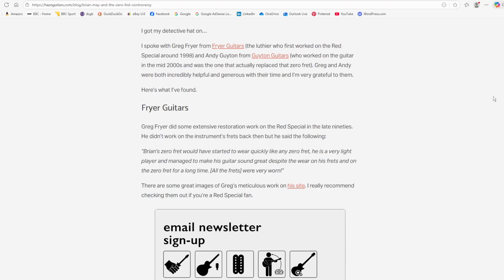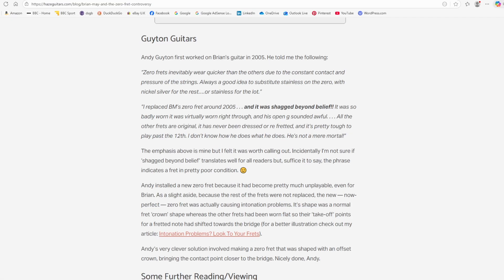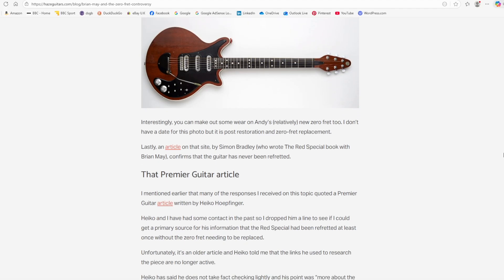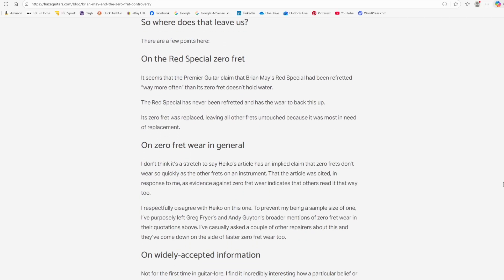This is called inharmonicity, where all the different partial frequencies within a note are not quite in tune with each other. Allowing the open string to rest gently against a fret without being constrained in a tight slot minimises these end effects, and reduces the need for intonation correction at the saddle. Although zero frets have been fitted to budget guitars, they are not a shortcut. The angles of the strings over the zero fret need to be similar to the angles produced by finger pressure behind any other fret, and the slots in the string guide must be shaped and smoothed to aid easy tuning.